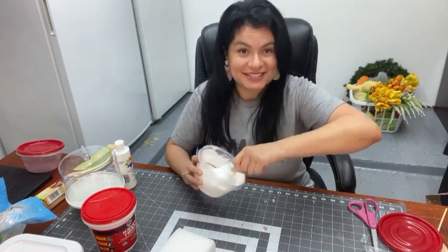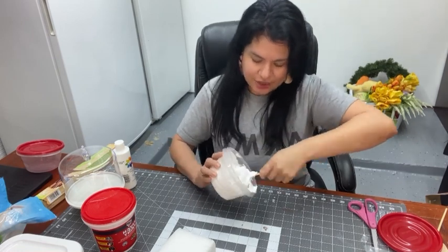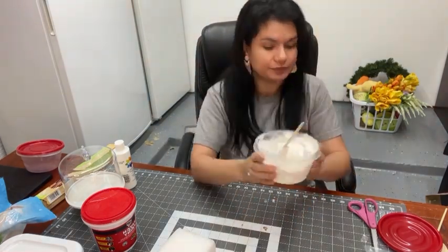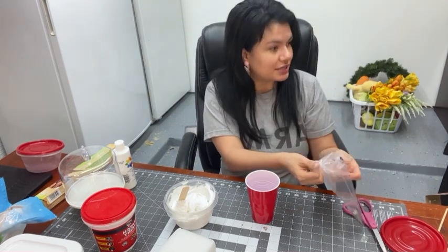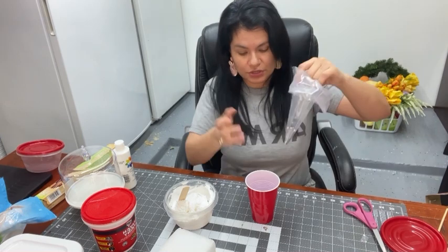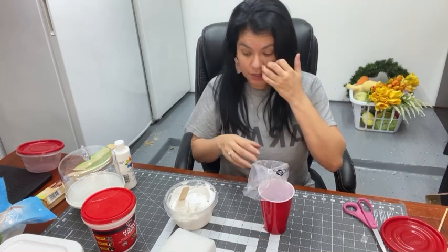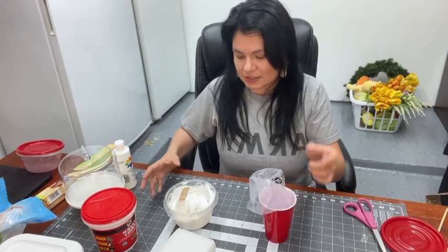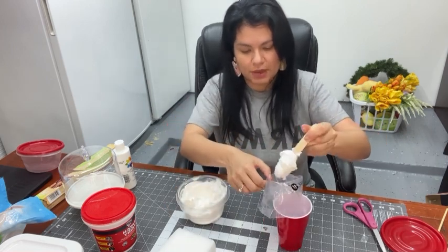We just mix it. Once the spackle is mixed with the white paint to the right consistency, we get our piping bag. I usually use a larger glass but I'm just going to use a solo cup. I'm going to put our spackling inside the piping bag just like you would if you bake cakes or make cupcakes — same process.